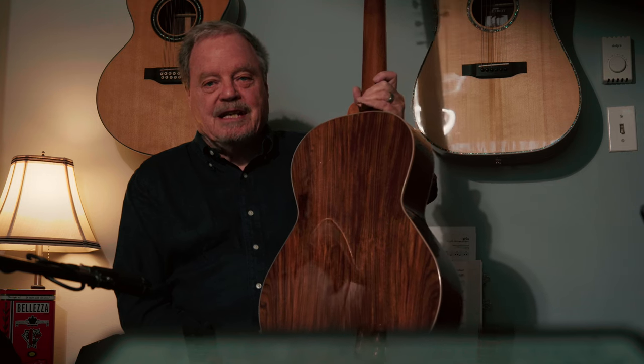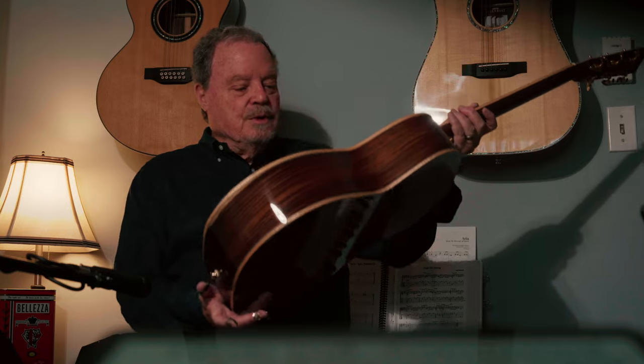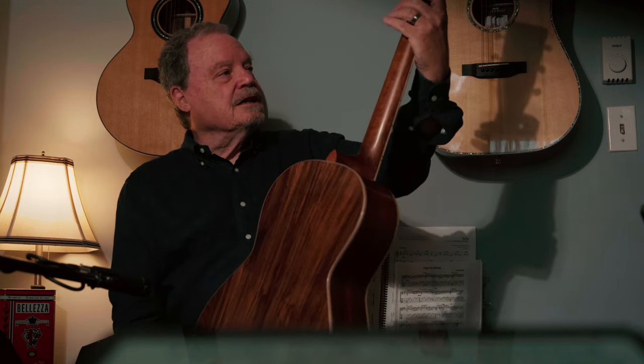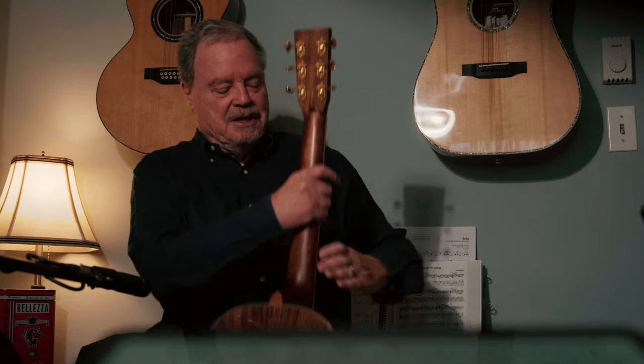Every guitar is unique in that the heartwood and sapwood have a slightly different contrast on every one. We've used Grover 18-to-1 vintage tuners. We've got our little volute here to add some protection against the headstock pulling loose.